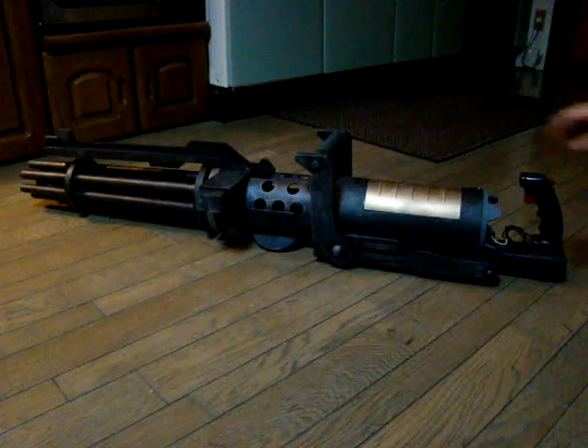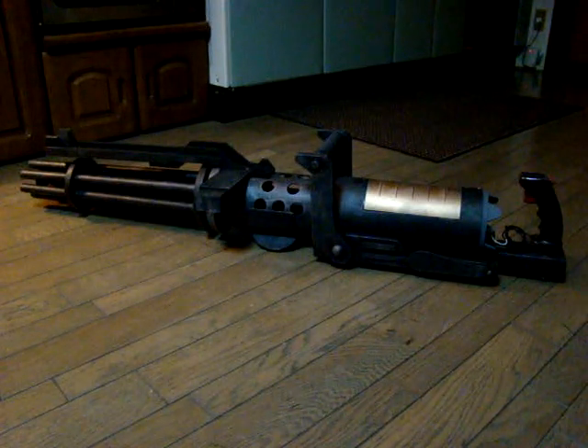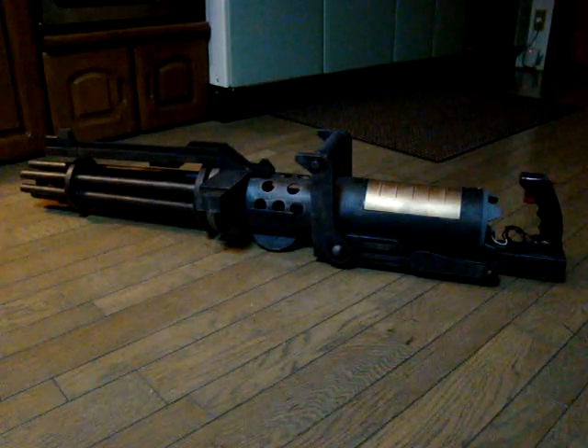This is a Zaxxon video game controller from an old arcade game I found on eBay.